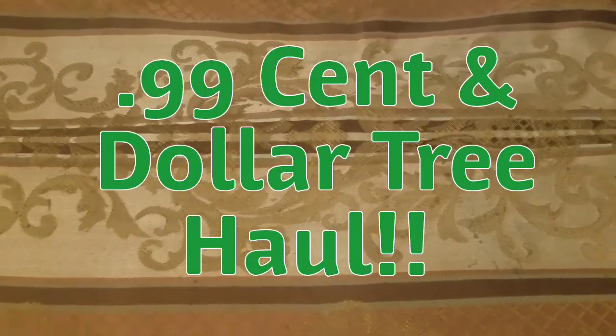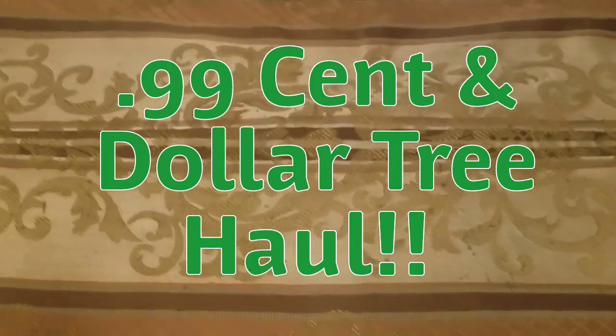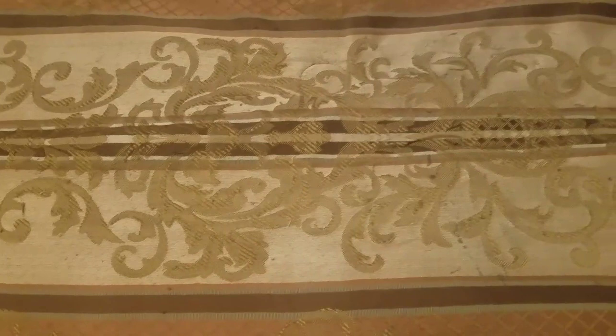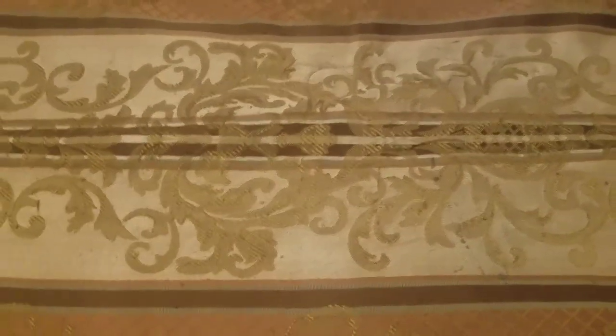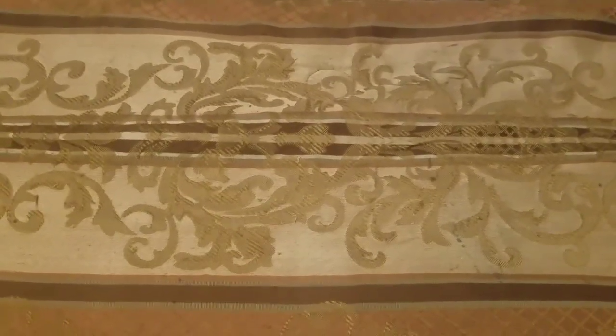Hey guys, it's Alice, welcome back. This is kind of like a double haul — I want to show you a couple of the items I found at the 99 cent store, and then I want to show you what I found at the Dollar Tree. So I'm going to start with the 99 cent store.